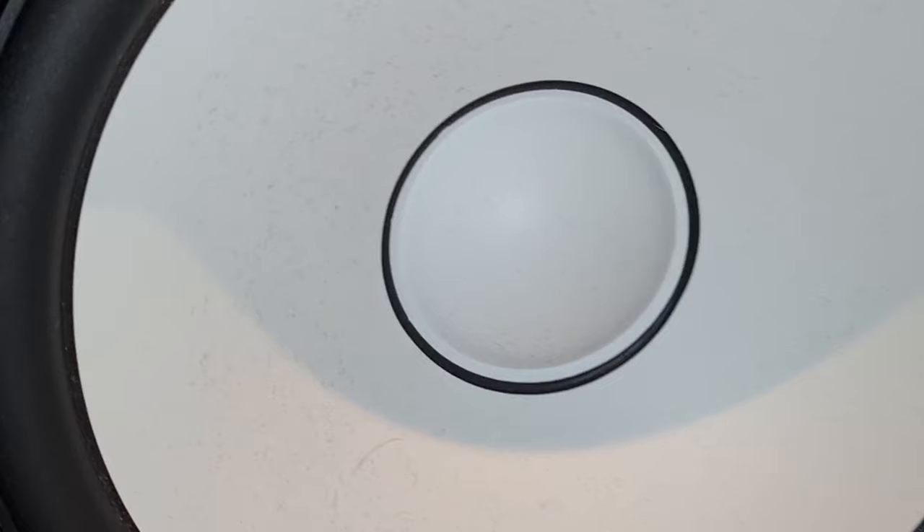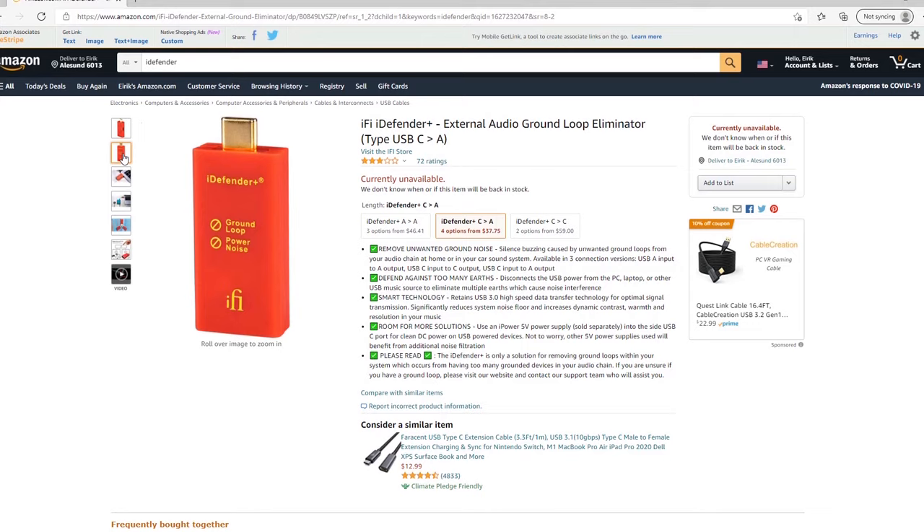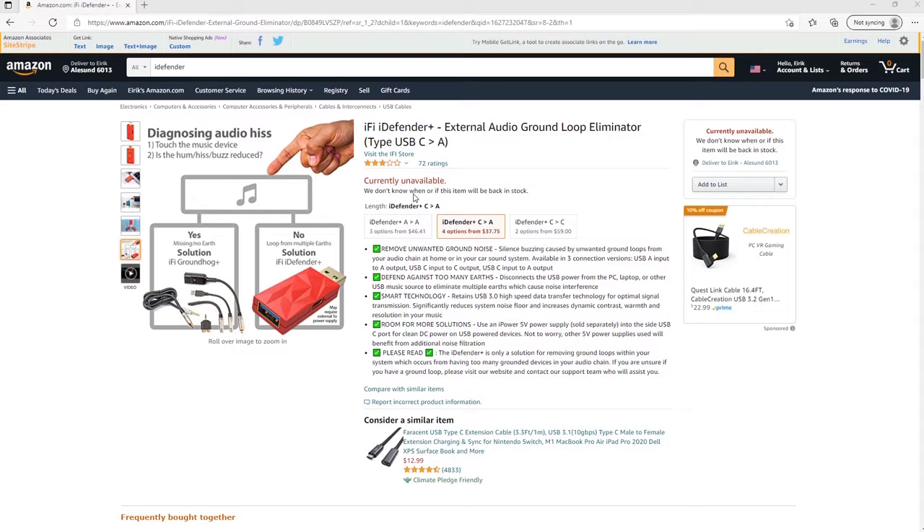As you can hear, the noise that I had is now completely gone. This is a cheap and simple way of eliminating computer noise from studio monitors. I'll put the Amazon link to the iDefender Plus in the description below. I can see from the Amazon reviews that it didn't work for some people — in those cases, the issue was likely located elsewhere in their setup. This will only work if you actually have a ground loop issue related to your computer.